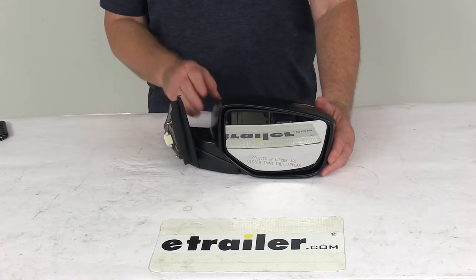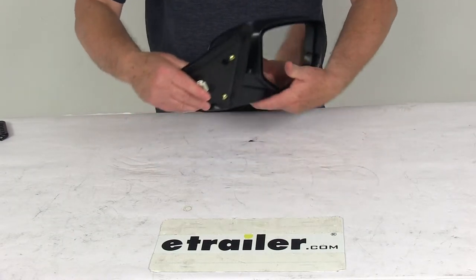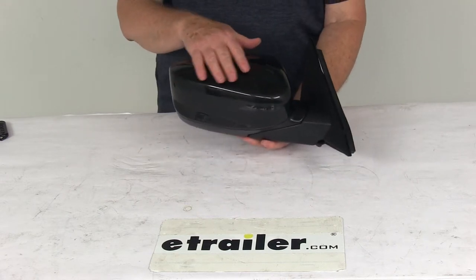It has a breakaway design, so the mirror will fold when struck to prevent breakage. The mirror is in a nice durable black ABS plastic housing.